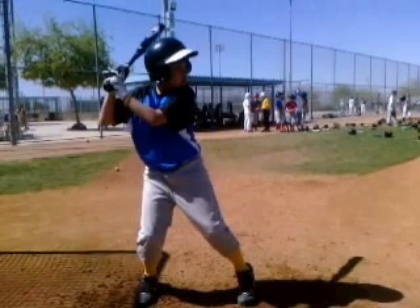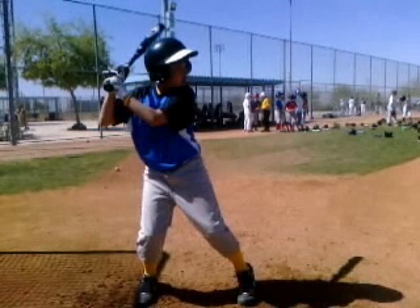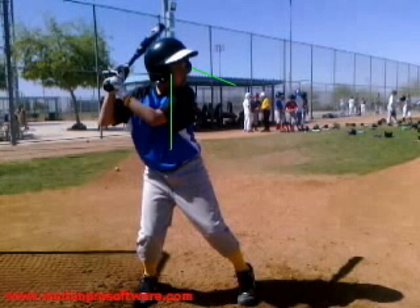I'm watching your video and I want to talk about a few things on your stance and setup. A lot of things I like on your setup and a couple of things I would recommend tweaking. I do like where your eyes are and your head position — you have good posture. Your barrel's in a good spot, your hands are in a good spot. Your knees are nice and bent and your feet look good. You look pretty good from the start in regards to your stance.